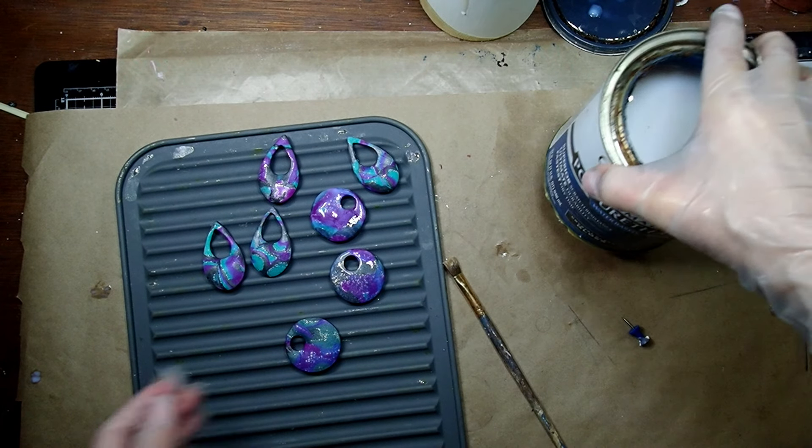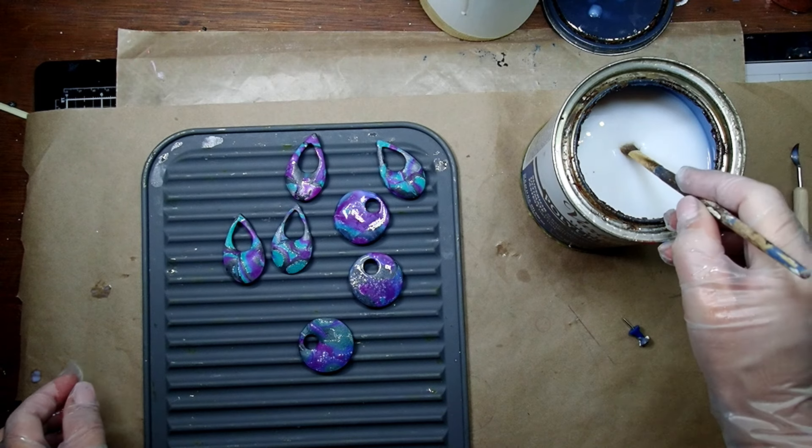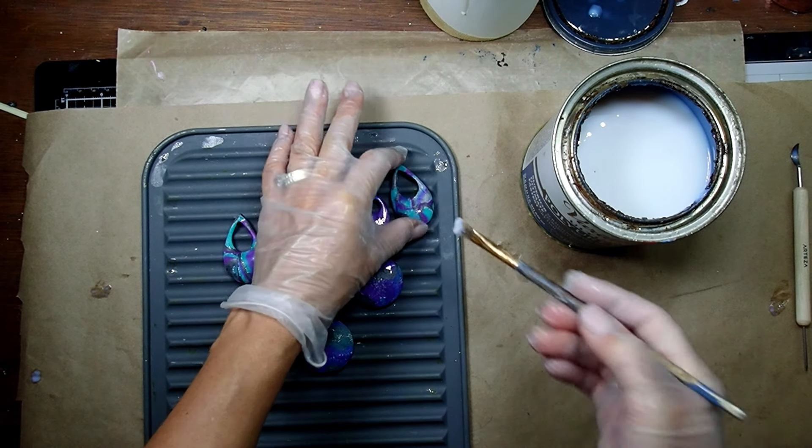I'm grabbing some gloss polyurethane right now and I'm going to apply it with a brush to my pendant.